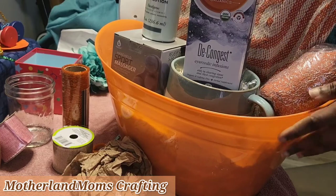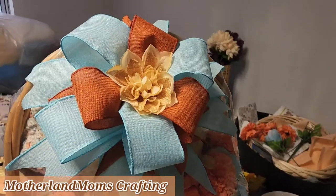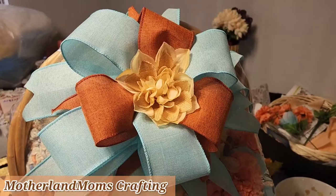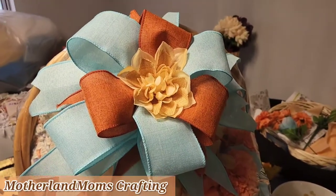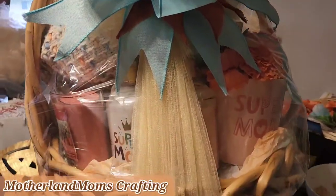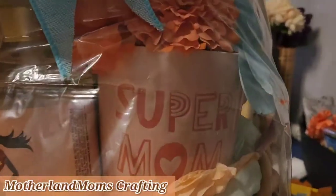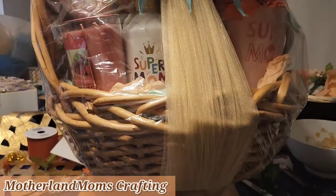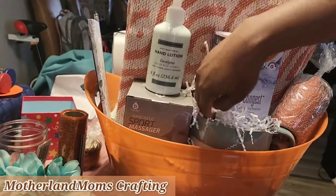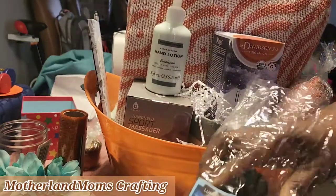If you're new here, please check out our channel. This was the basket that brought the inspiration — the one he saw that he wanted for his family. I didn't have a lot of those items anymore, so I asked him if I could just think freely and use what I had, and he was okay with that.